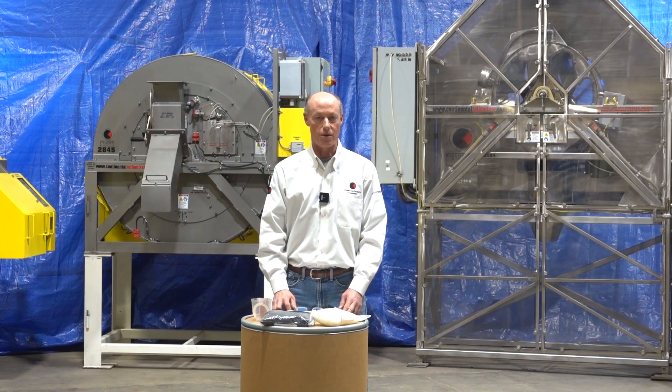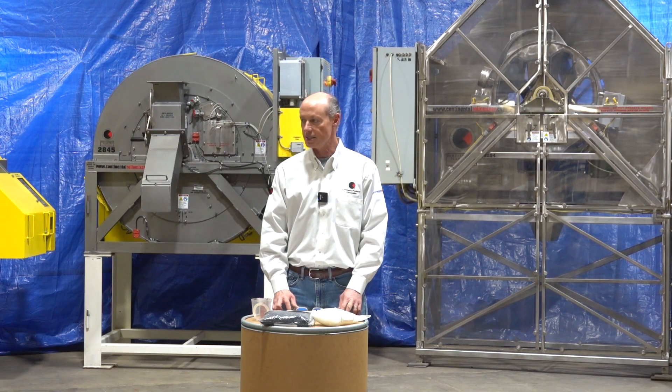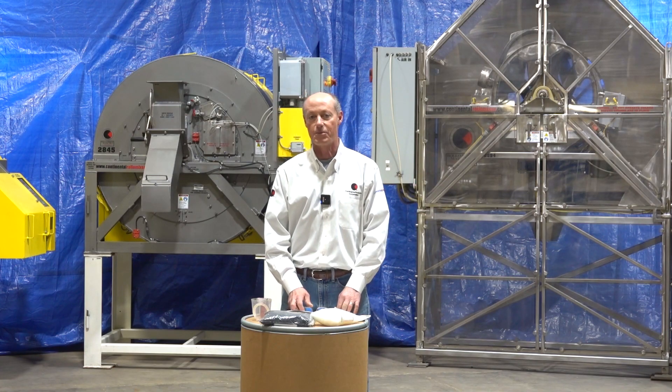Typically people have a product they want to blend or coat, and they want to test our machine before they would buy a production unit. So we test here in our five, ten, and three-and-a-half cubic foot machines and then scale up to production units.